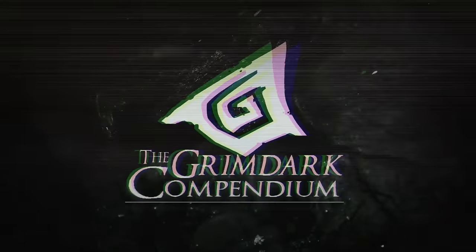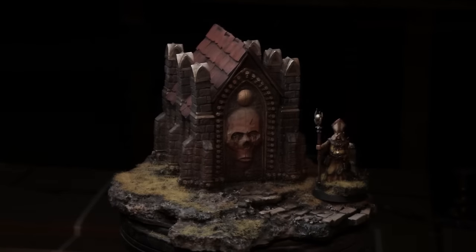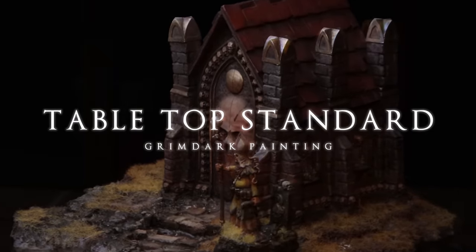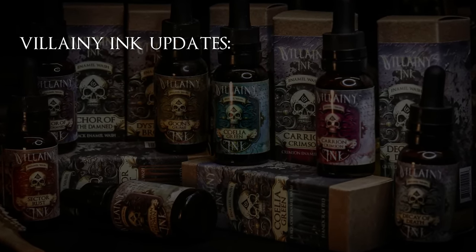Good evening folks, I'm Zach Casagoon and tonight I would love to talk with you all about Villani Inc's Ikra of the Damned enamel wash and how to paint Grimdark to a tabletop standard. But before we get started, let's check on the Villani Inc updates and get you all called up on the current information.